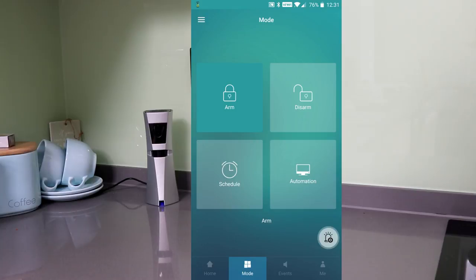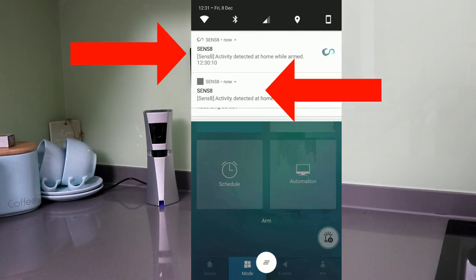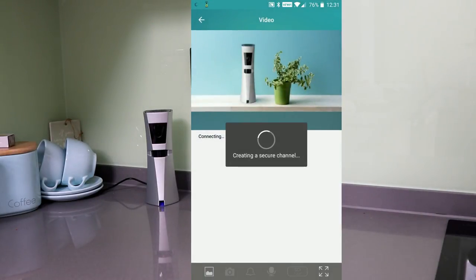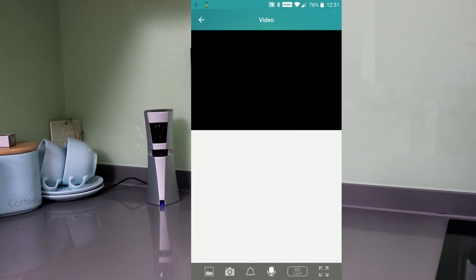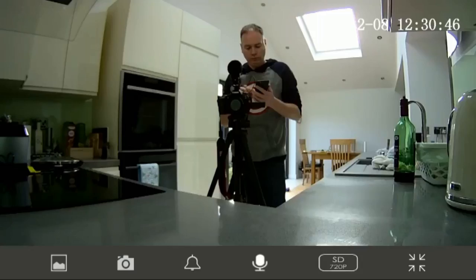You've got different options for how the device arms and disarms. If I arm it now, because I'm stood opposite it, it picks me up and you'll see two notifications — I've reported this bug and hopefully it'll get fixed, as it should just be one. You can then go in and look at the events; it creates a secure channel to the device, and there's me recording the Sensate.